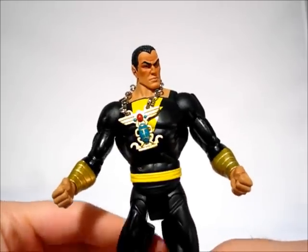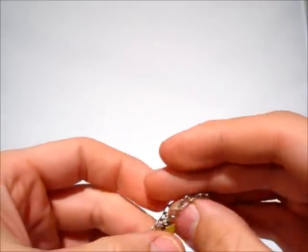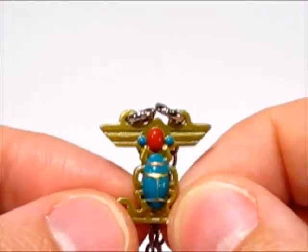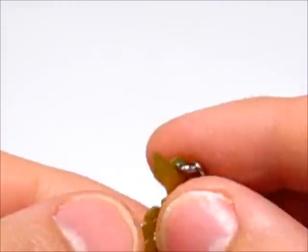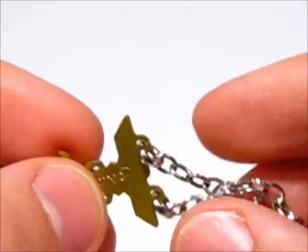It is almost the exact same figure, but this one comes with the necklace. I'll show you that first — it does come off, it's got a metal chain, it's real metal. A lot of nice detail in that piece. It's glossy and shiny where it's supposed to be, sculpted nicely, painted nicely. Even his jewelry is made in China, so it comes with a nice necklace there.